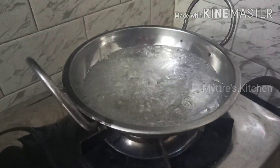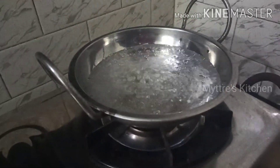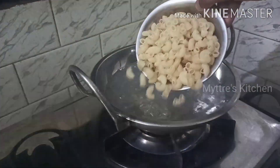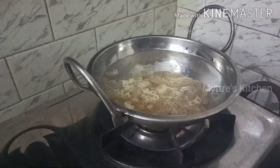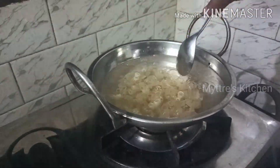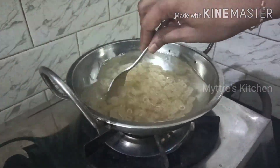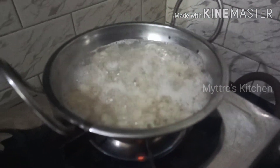First we need to boil the macaroni shells. I have taken a kadai with boiling water. I am adding one tablespoon of salt and then adding one cup of macaroni shells into it. Always see the cover — it has to get cooked for a maximum of 15 minutes. Cook it on low flame, and once the macaroni is soft we need to remove it and strain it.